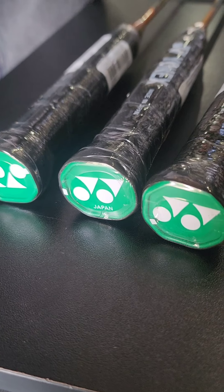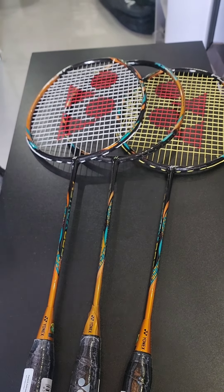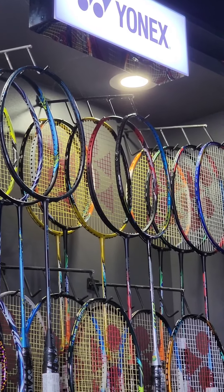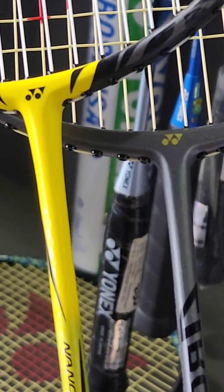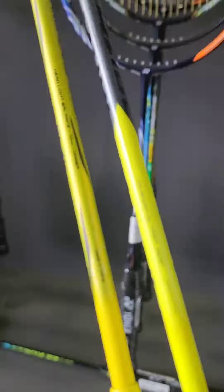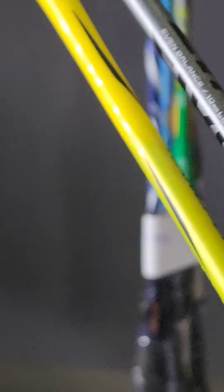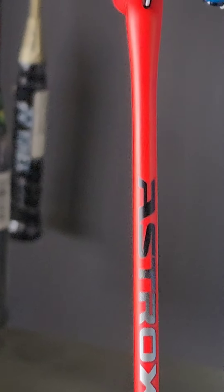Yonex has three production strategies. The base model rackets are 3.5mm. The mid-range price range rackets have also been released.